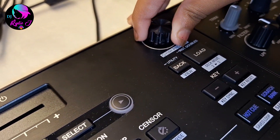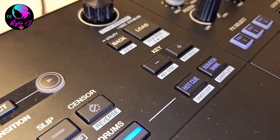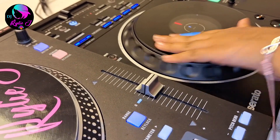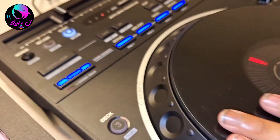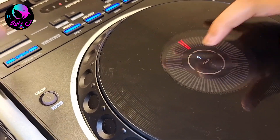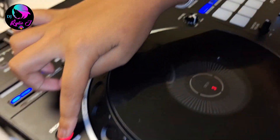The DDJ Rev 5 also has slip mode. The browser lets you choose songs and press load, and press back to go back. There's a key effect, hot cue, and scratch bank. Then there's the jog wheel — it's about the same size as the Rane One. The jog wheel is not motorized. There's also a mini screen where you can play up to four songs at the same time: two songs here and two songs here.